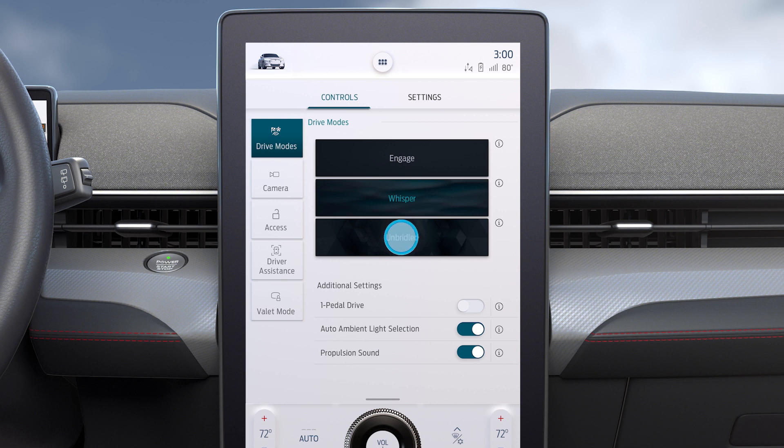Or choose Unbridled mode for increased throttle response, a sporty steering feel, orange ambient lighting and enhanced driving sounds for that exhilarating Mustang experience.